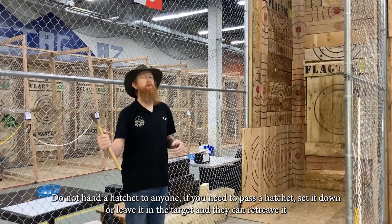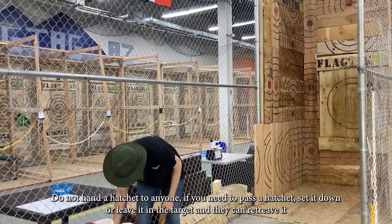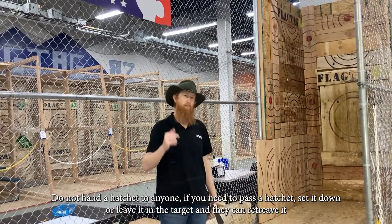Do not hand a hatchet to anybody. If you need to give a hatchet to somebody, set it down and then let them pick it up, or let them go to the target and retrieve it from the target.